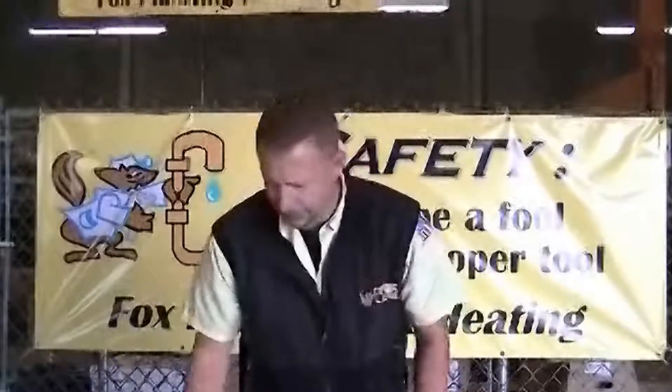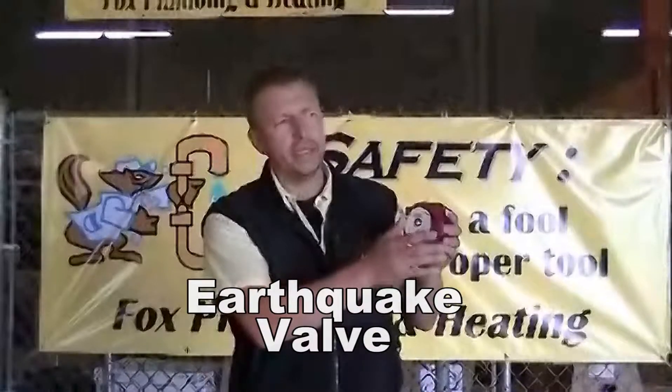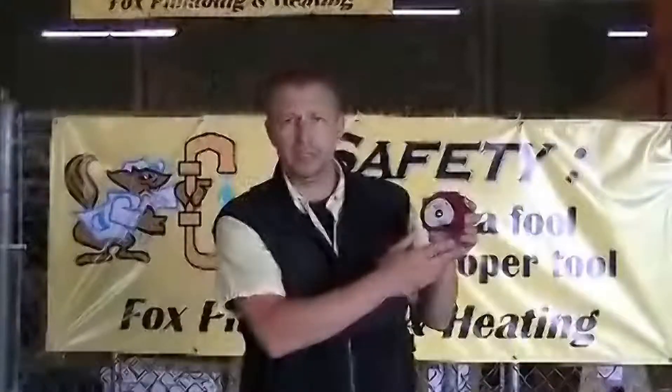Another good thing that you could have put on your actual gas meter outside is called an earthquake valve. Especially on the West Coast, you can have this installed on your gas meter for a reasonable price. If there's any kind of disturbance or vibrations in the earth, it'll shut this valve so that you don't have any potential gas leaks in your home.